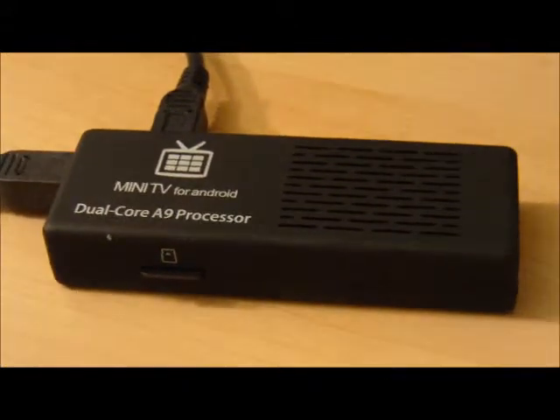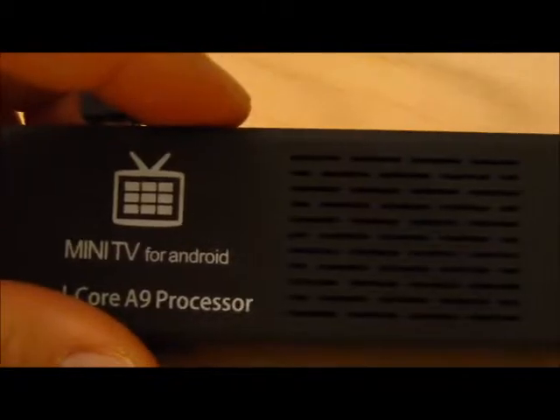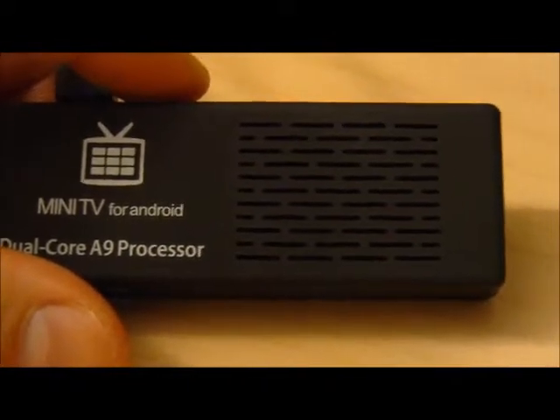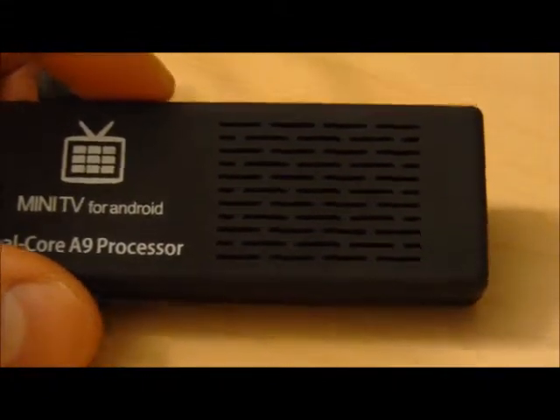Hello viewers, welcome to the video about how to cool your Android TV stick. Cooling an Android TV stick is very important because most of these new Android TV sticks have dual cores or even quad cores. And if you don't cool it properly, you're going to see stability issues — for example, your video could be unstable or your Android TV stick will just freeze on you when you're playing a game. So it's important to do proper cooling.